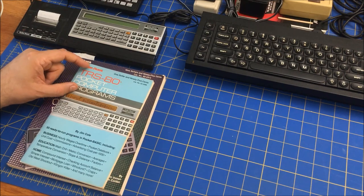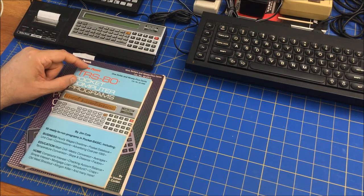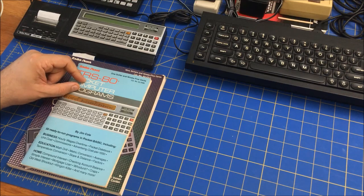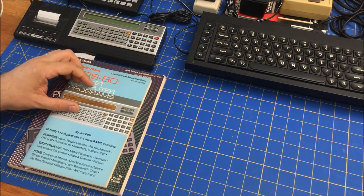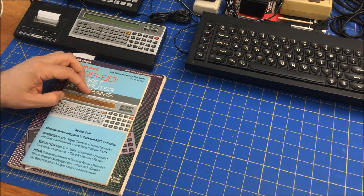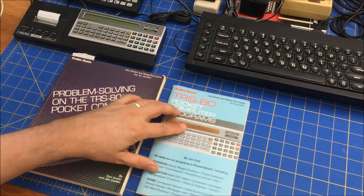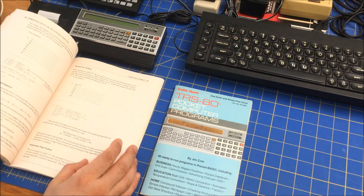There's another book out there called something like '119 Programs for the Pocket Computer One,' which I also found as a PDF with OCR. There are a couple of other Japanese ones I saw but couldn't find them. The programs would be fine, but this was for the Sharp PC-1211, which is the equivalent to this machine.